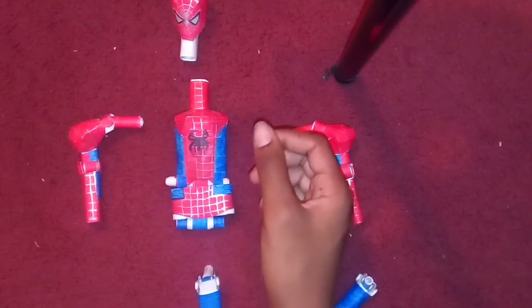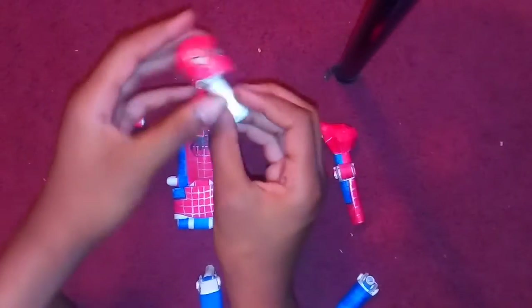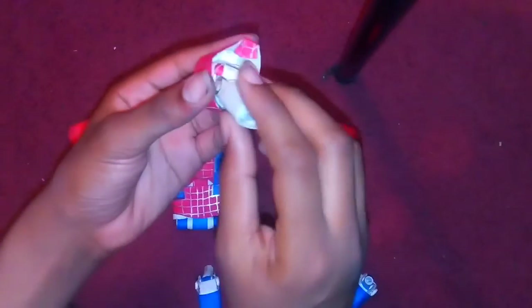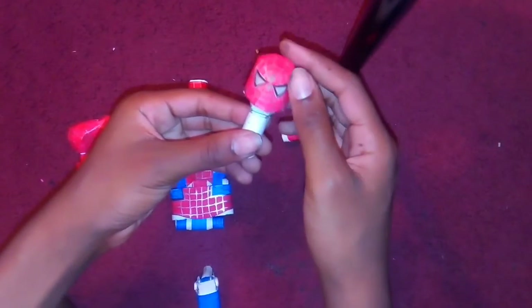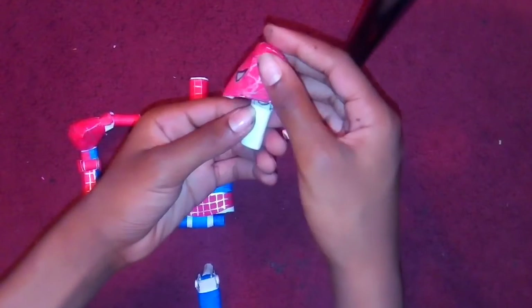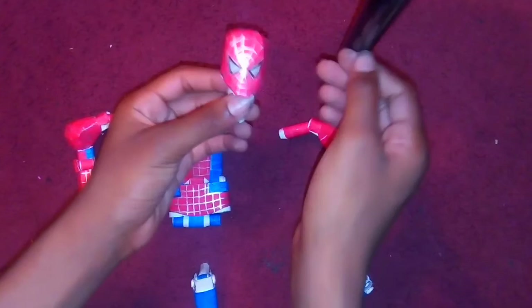Then it rolls the other way. And his head has two joints — it's a double joint. And the inside makes it go like this and like that. So his head can go bob, or like this. And it's all paper.